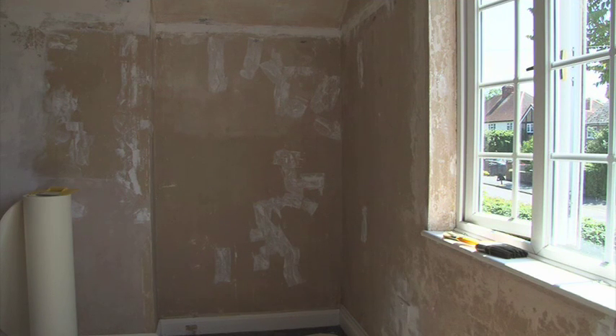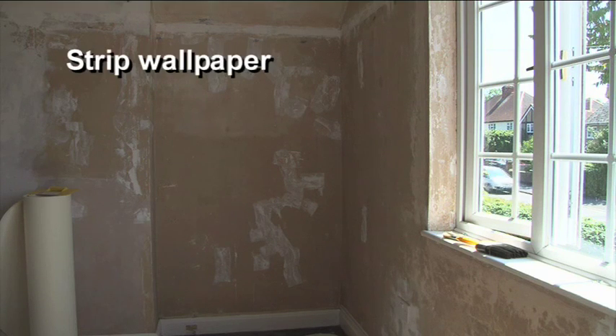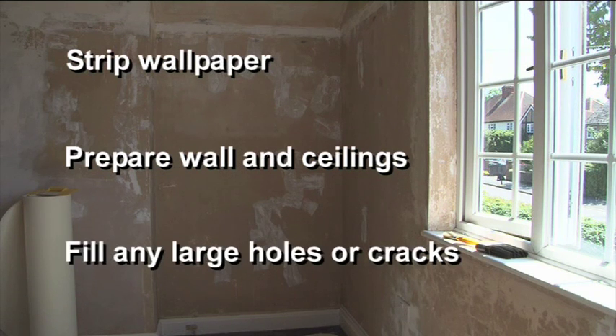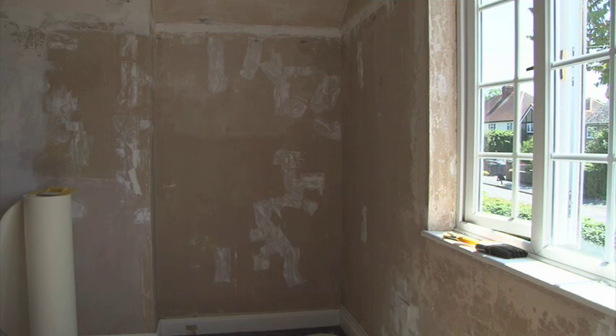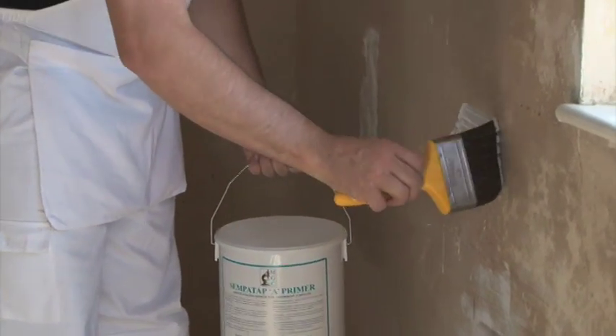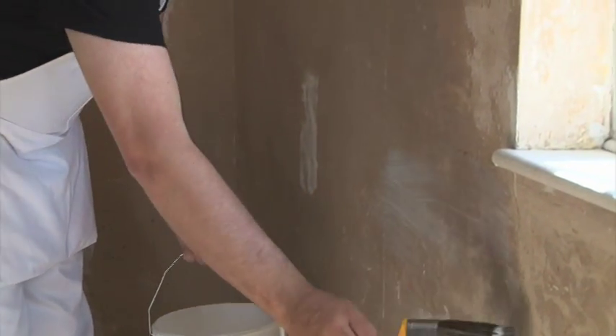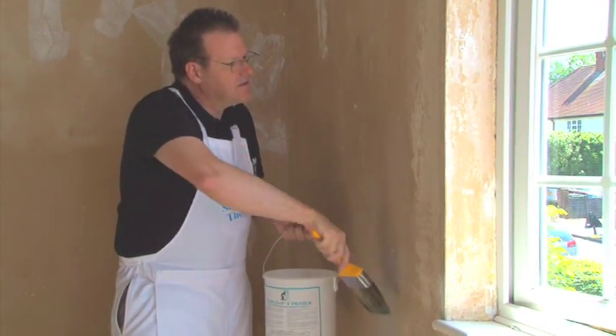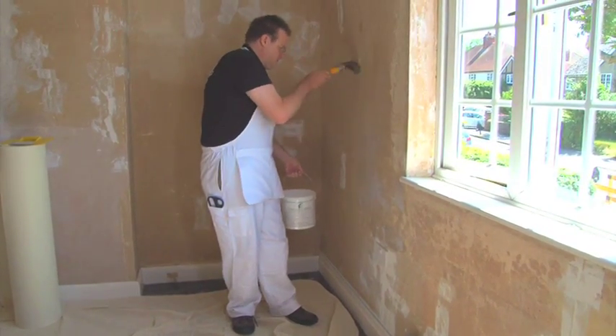The first stage in applying SemperTap Thermal to the walls is to prepare the surface. Strip wallpaper and prepare the walls and ceilings as though you were going to decorate. Fill any large holes or cracks with a proprietary filler. If the surfaces are bare, porous, friable or chalking, they must be sealed with a coat of SemperTap A primer or a coat of proprietary PVA primer. Apply by brush and allow to dry.